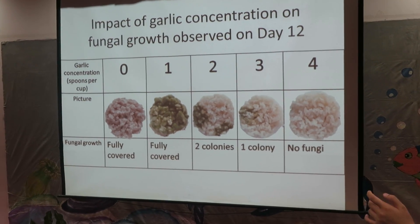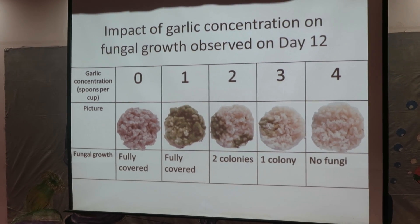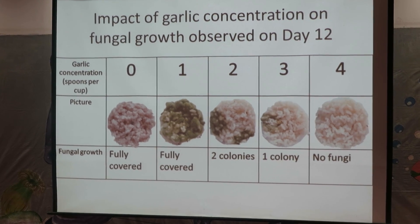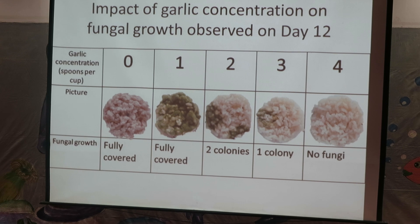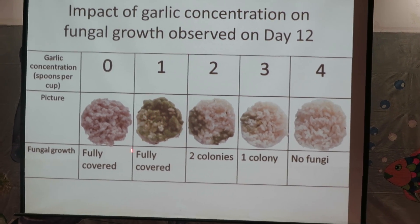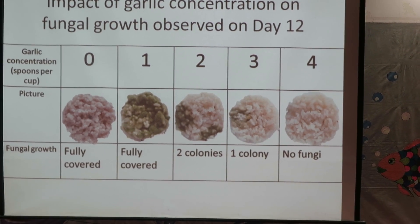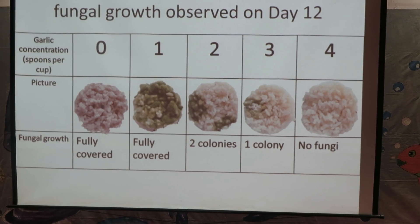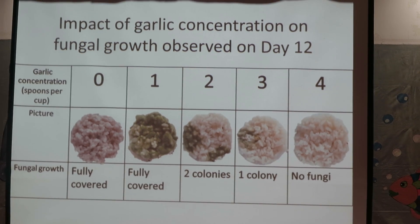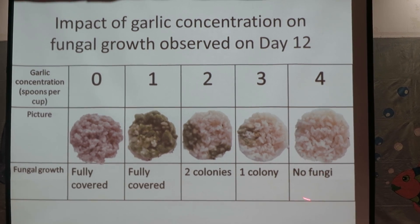Here is an illustration of how garlic concentration affected fungal growth, observed on day 12. In the control, fungi fully covered the cup. Similarly, in 1 spoon of garlic, the fungi also fully covered. However, in 2 spoons of garlic, there were 2 colonies of fungi. In 3 spoons of garlic, there was 1 colony. While in 4 spoons of garlic, there was no fungi at all.